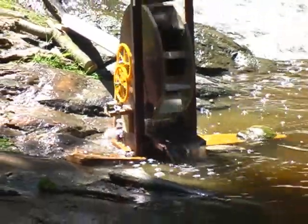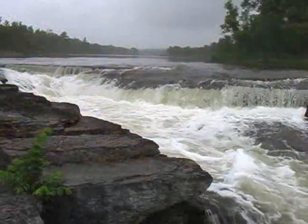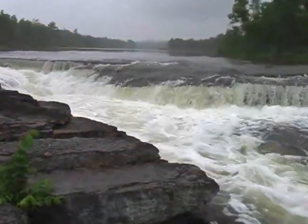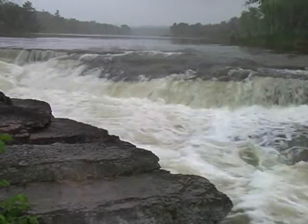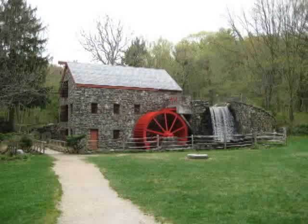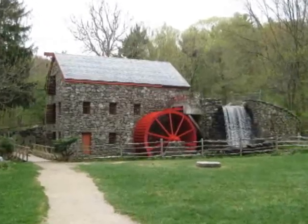As European settlers populated North America, one of the most sought-after features in the landscape was a waterfall — a place where moving water could be used to drive a water wheel. Water wheels convert energy from falling water into mechanical energy, energy that can be used to saw wood or grind grain. Throughout the 18th and 19th centuries, water-powered mills appeared wherever there was sufficient water flow.